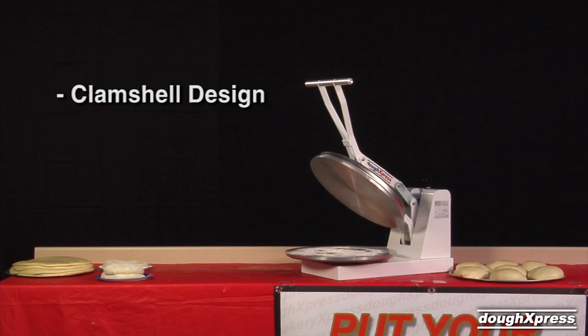The dough press is an easy, affordable way to improve your production time as well as your finished product. A press keeps the air in the crust versus sheeted dough where the air is forced out. It creates a product with consistent thickness versus hand-tossed where thicknesses can vary.